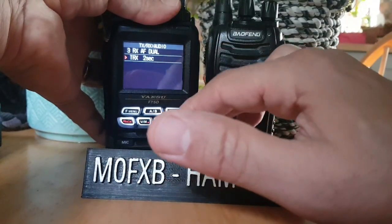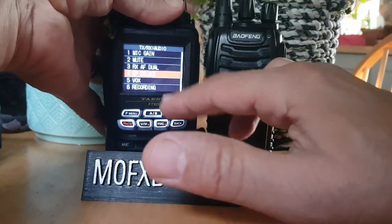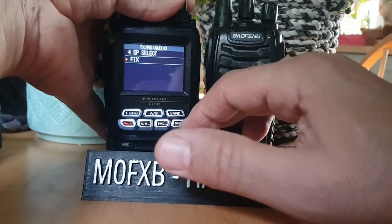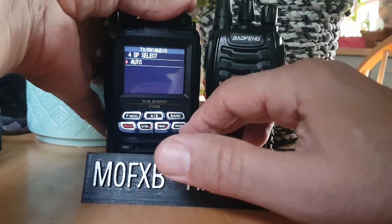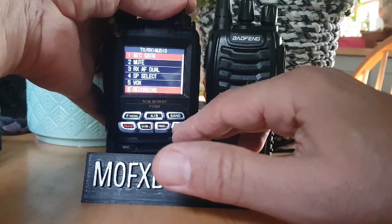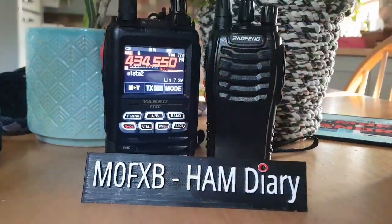RF RX-AF Dual — not sure what that means. You can select fixed or auto, so I'll leave it on auto. And of course there's recording as well. Let's chuck this on YouTube and see what it sounds like.